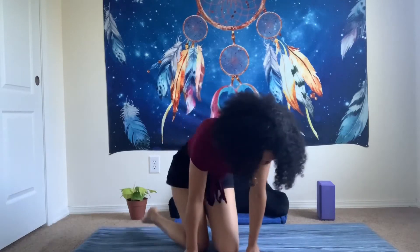Crow pose is probably the first arm balance that you will see in a yoga class. It's kind of like the foundation for other arm balances because it really gives you strength in your wrists, strength in your arms. Let's get started.